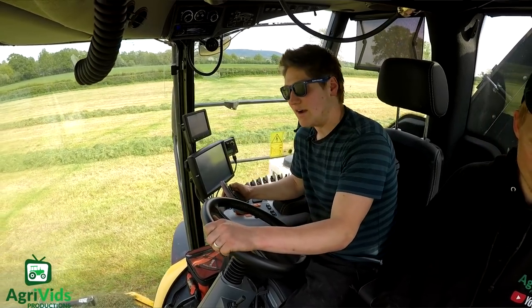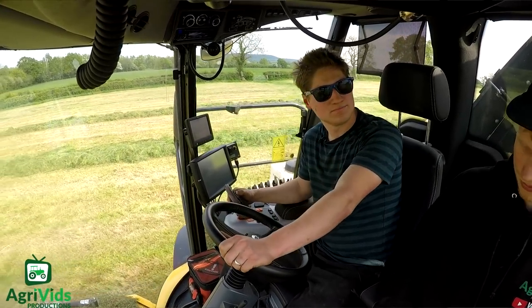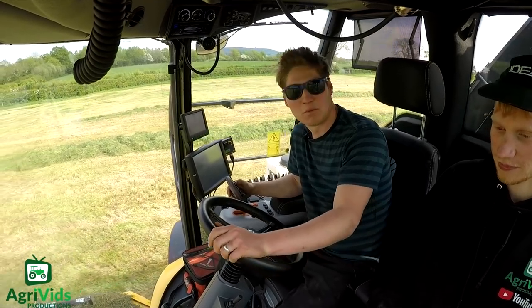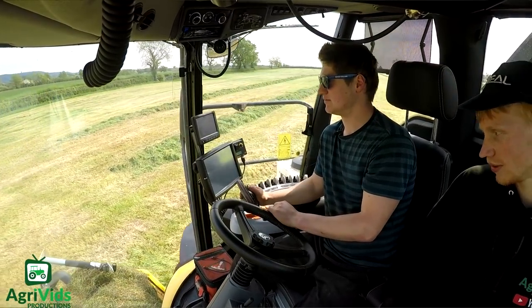I reckon in terms of output, about 50 tonnes an hour more — we're going to like 20 more than the 850. From what we've done so far, that seems to be what we're getting. In the heavier crops it's just a load for us.